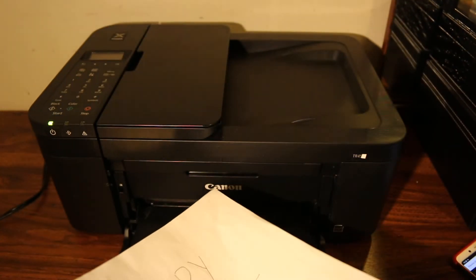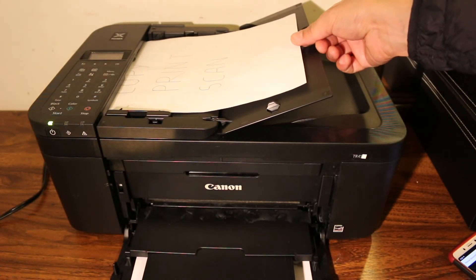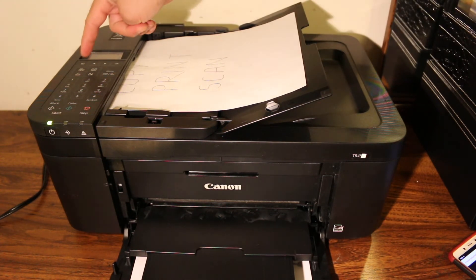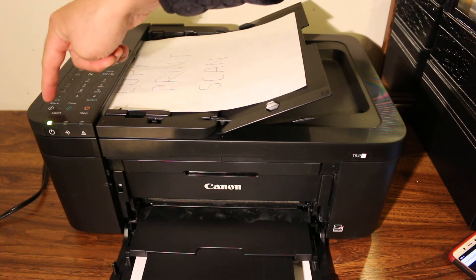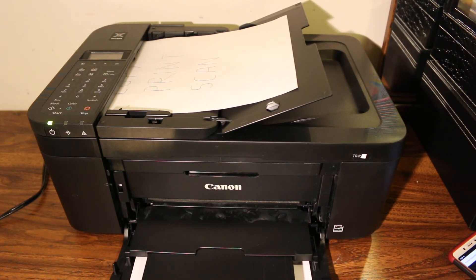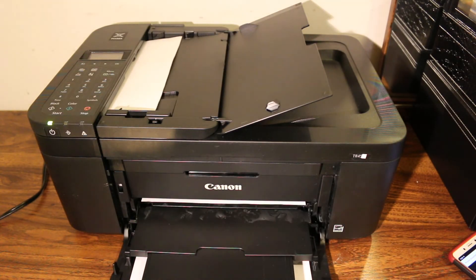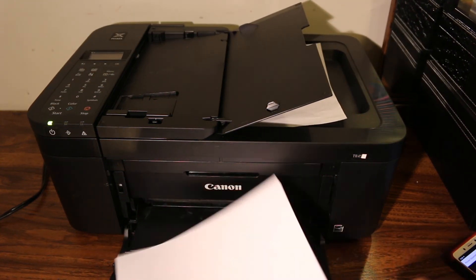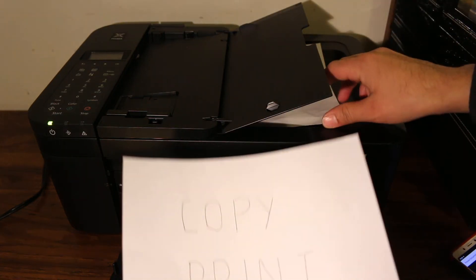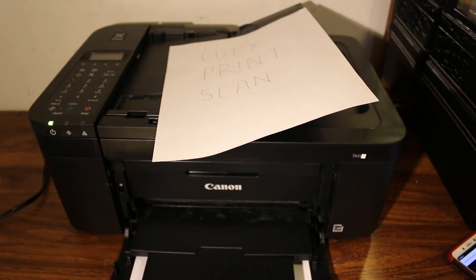Now I'll show you how to do a copy. Use the top feeder and place a page facing upward. Click the copy button, then select whether you want black-and-white or color. You can see how fast the printer copies as well. This is the easiest way to use this printer for wireless printing, scanning, and copying. Thanks for watching.